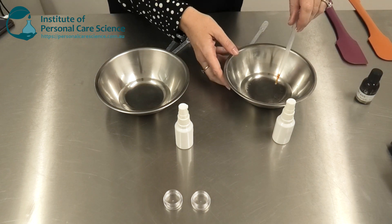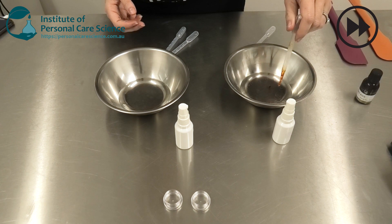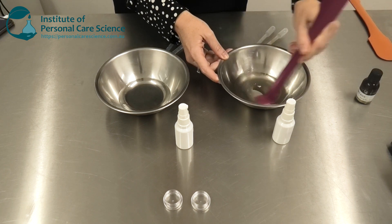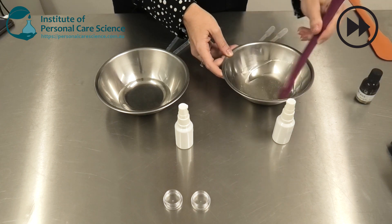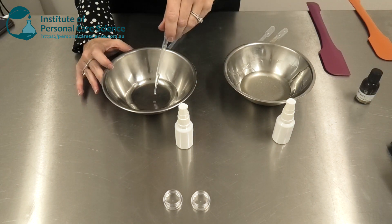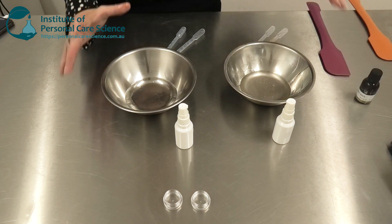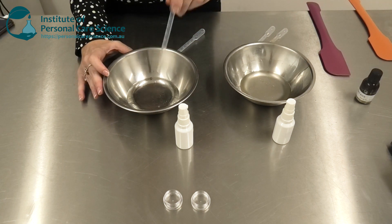To part A I'm also adding some vitamin E. I just give that a simple stir to disperse and make homogenous. And to part B I'm adding the other half of the active, so that when they're combined the appropriate amount of active is delivered to the skin to get efficacy, and some fragrance.